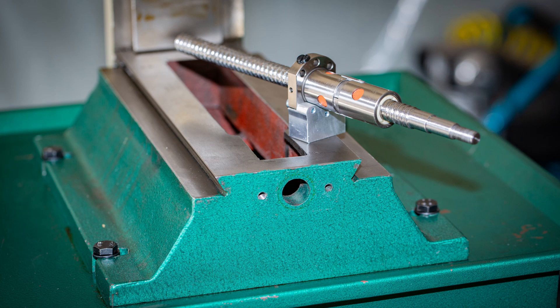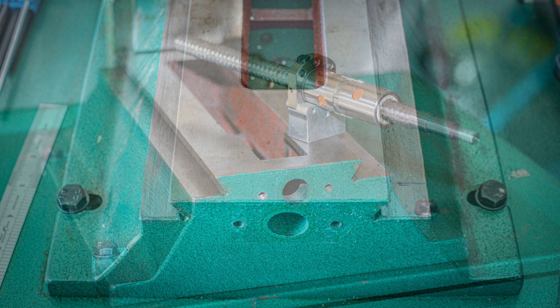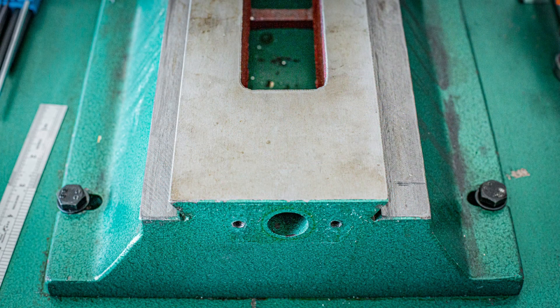In its stock configuration the G0704 has a cross travel in the Y-axis of just under seven inches. Installing a double ball nut without modifying the casting will reduce that cross travel to around five inches. Since I'd like to maintain as much cross travel as possible I'm going to cut into the cast iron base. When I started this project I looked around the internet for information on where to cut and how much to cut but I didn't find anything that was definitive, so I just sort of set off on my own and this is how it went.